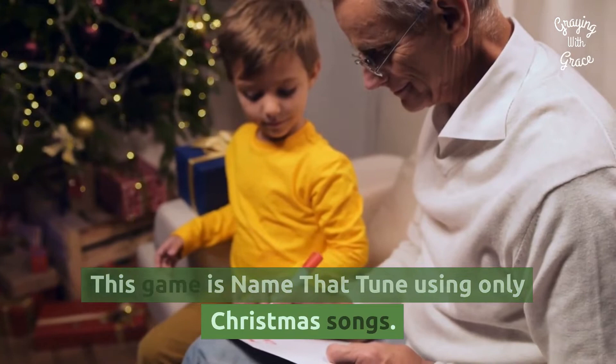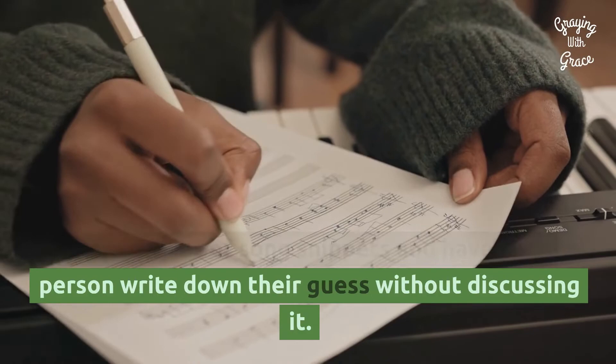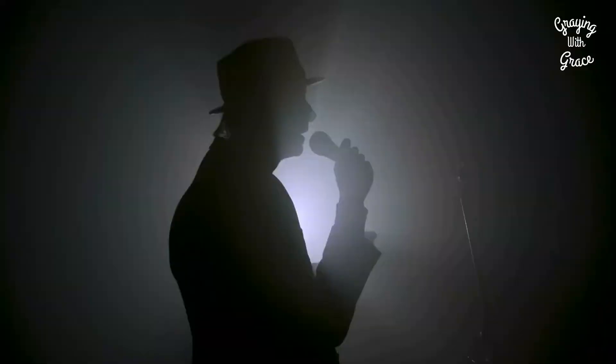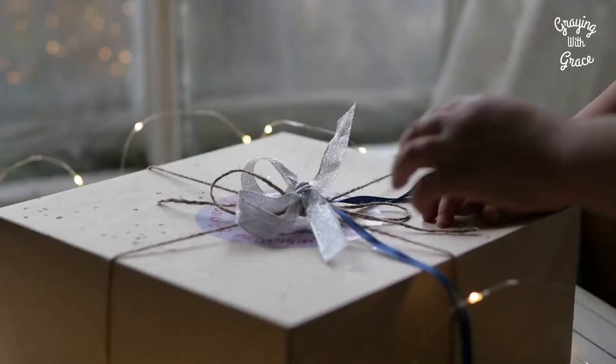Name the Carol: This game is Name That Tune using only Christmas songs. Play a series of song snippets and have each person write down their guess without discussing it. The person who gets the most correct is declared the winner. For added difficulty, have them also name the artist performing that particular version.